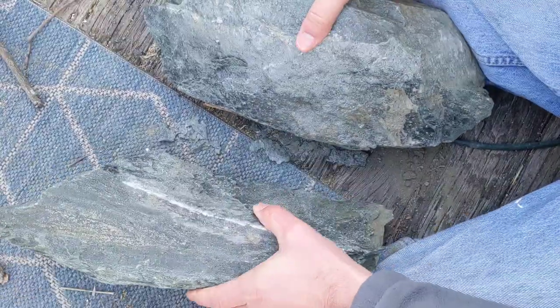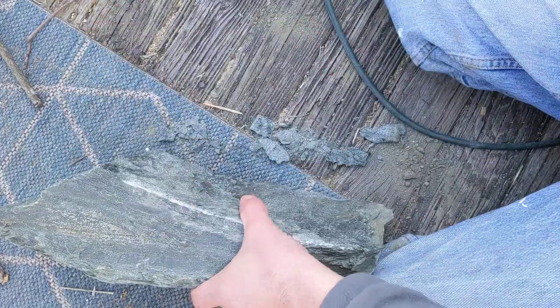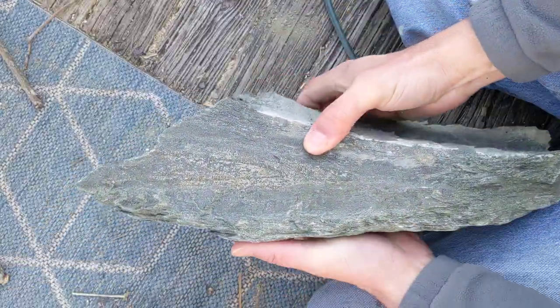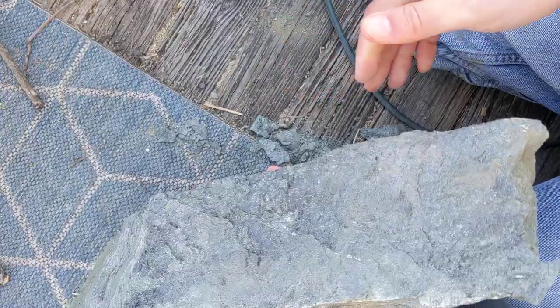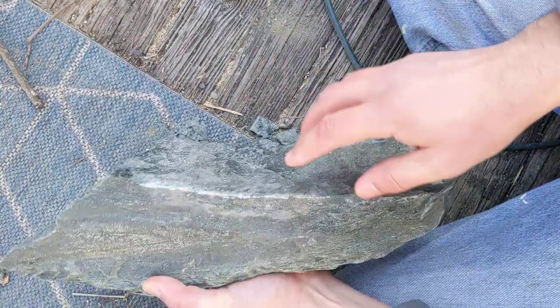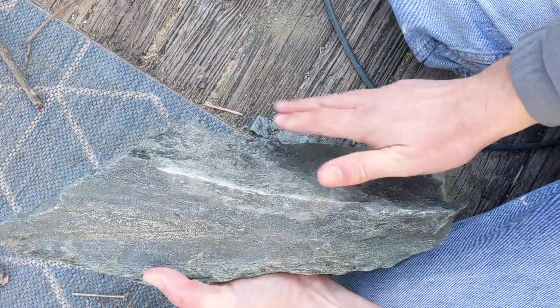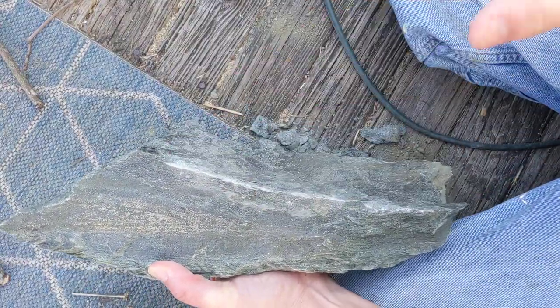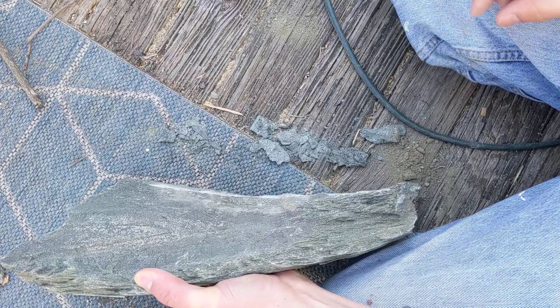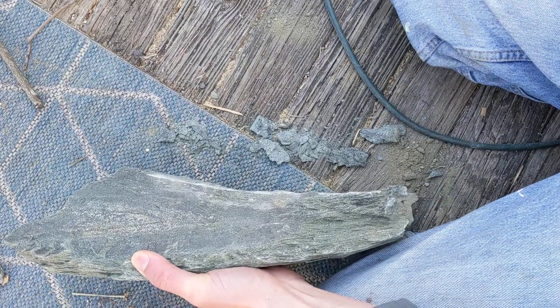Now I can actually fit this piece on my saw. That piece will probably need a little bit more work, but I've got my rocks and I can actually work now. You can see how clean that line is, just because that was the natural cleavage point along the grain of the rock. I don't know if this is useful to anyone, but if it is, thanks for watching.